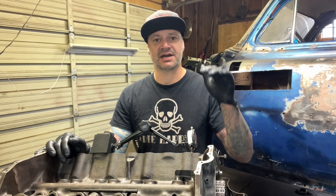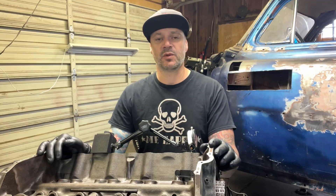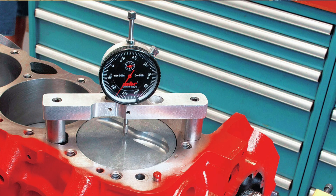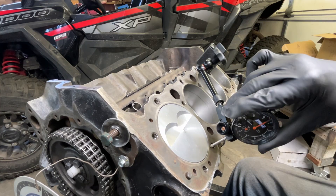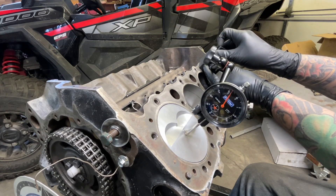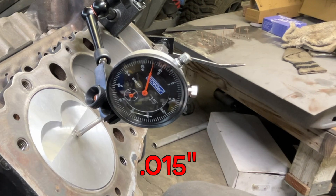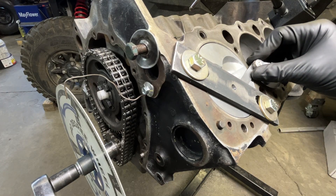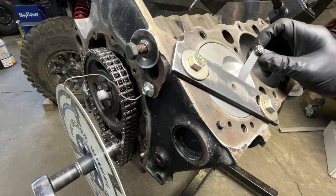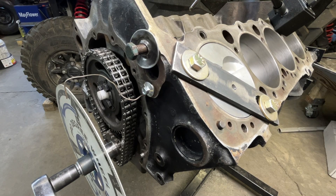The next thing we need to check is piston to deck height clearance, and this is important so we can calculate our compression ratio. You can buy a deck bridge to mount your dial indicator in, or a simpler way: verify you're on top dead center, set up your dial bore gauge, zero it out on the block, and carefully rotate it over to the center of your piston and note the difference. You can also verify by putting a stop across and using a feeler gauge. The stock small block Chevy piston to deck height clearance is 25 thousandths, which means this engine has been decked 10 thousandths.